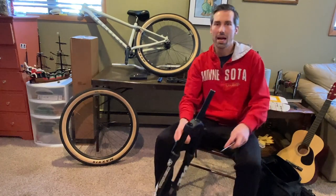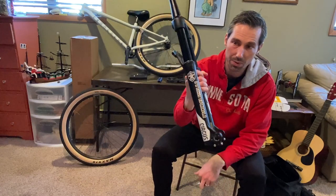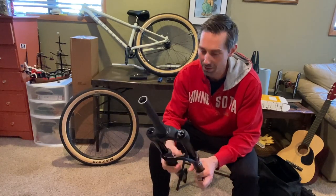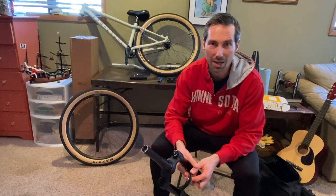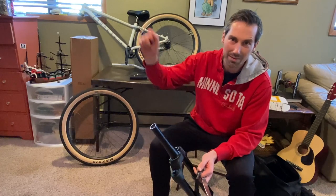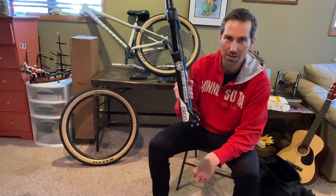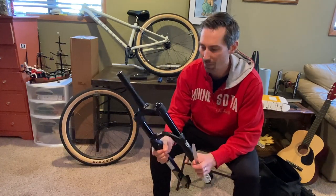I just made a video on the Manitou Circus Expert fork and the reason why it's no longer on my Commencal Absolute. I'll be unboxing my new fork in this video — very excited — and I'll be attempting to fit a gyro on it. Since the new fork won't have a cut steer tube, I'll have more space to put the gyro in there, so I'm excited to give that a try.